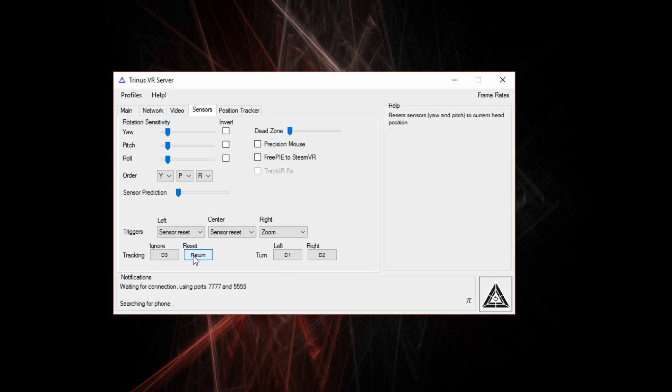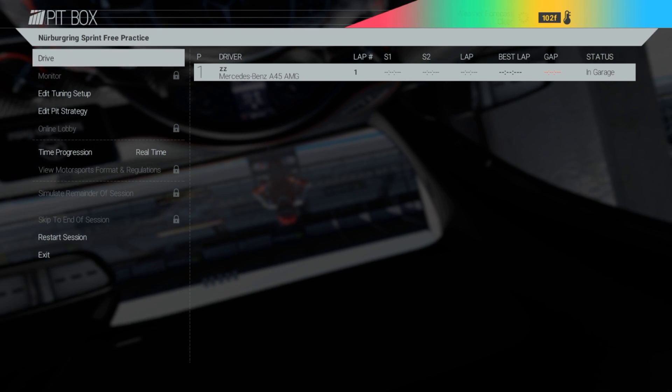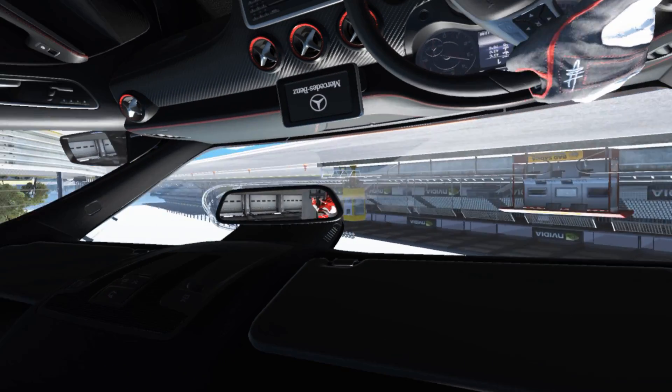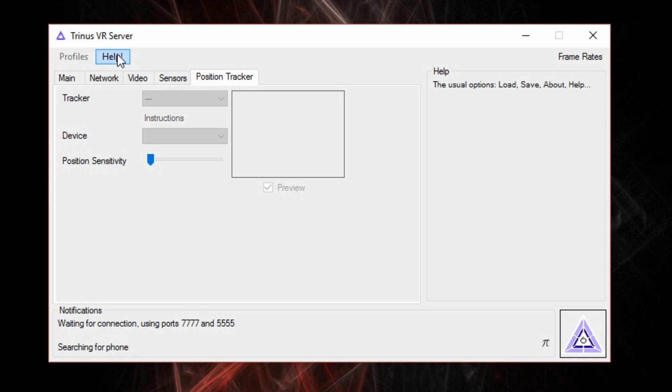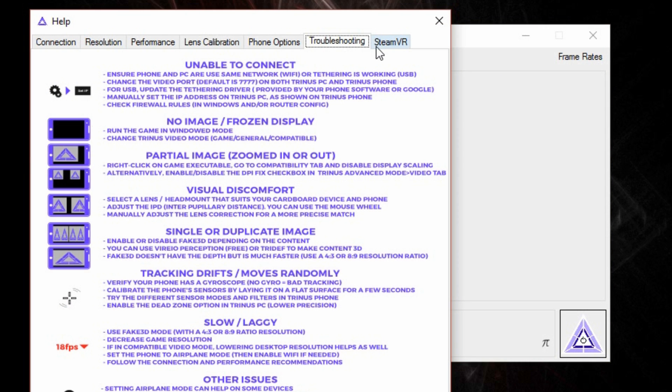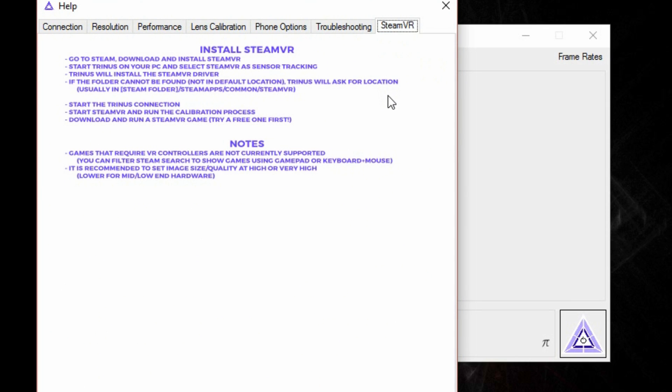Something to remember when using Trinus is that you should hold your phone in the same position that looking straight would be, and if you need to reset where looking straight is at any time, you can set a hotkey for it in the sensors tab in Trinus. When it comes to setting up playing in VR after the initial downloads, there can be some issues such as inverted controls, the phone having an upside-down image which can be fixed by turning your phone upside-down, or having the image projected onto your phone simply not be zoomed correctly, but there is a help section in the Trinus software that has provided some answers and is generally helpful with SteamVR and Trinus setup.